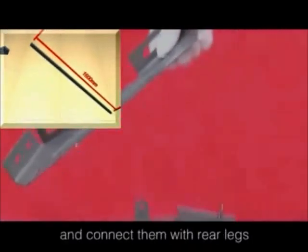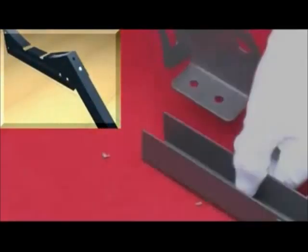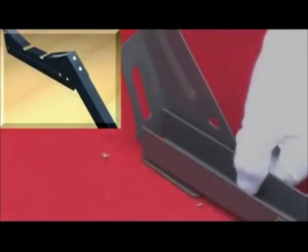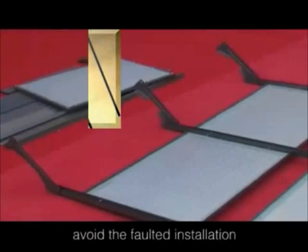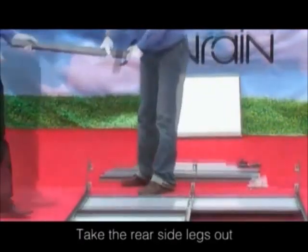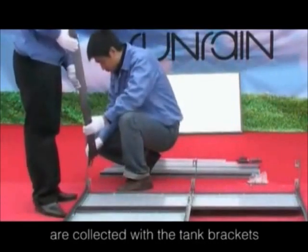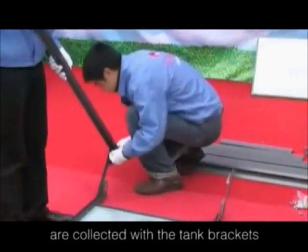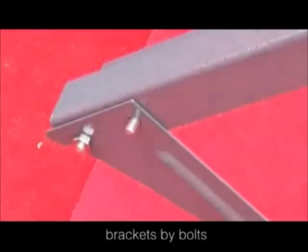Find the tank brackets and connect them with the rear legs. The rear side legs are connected with the tank brackets.